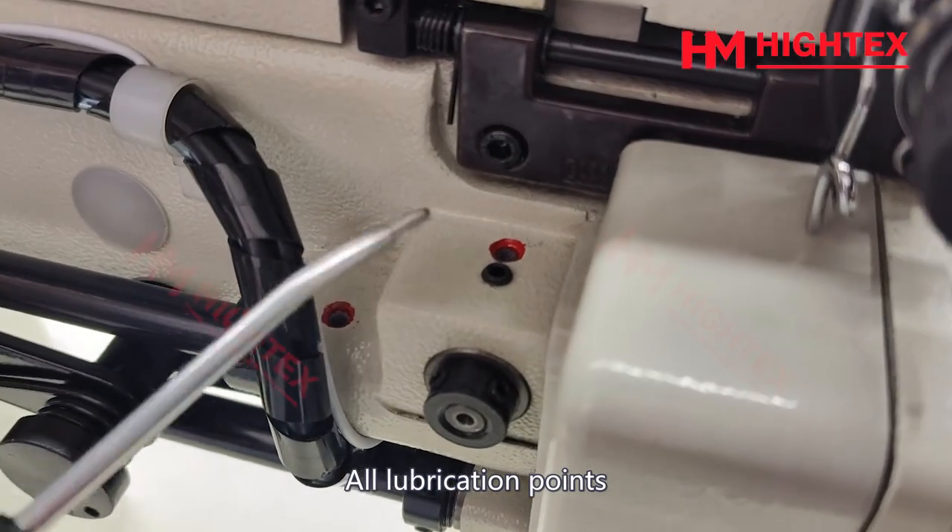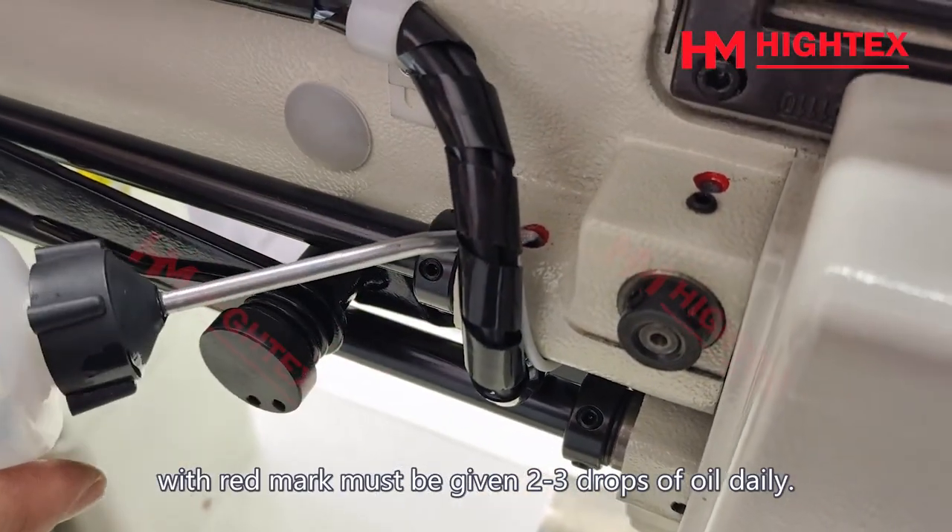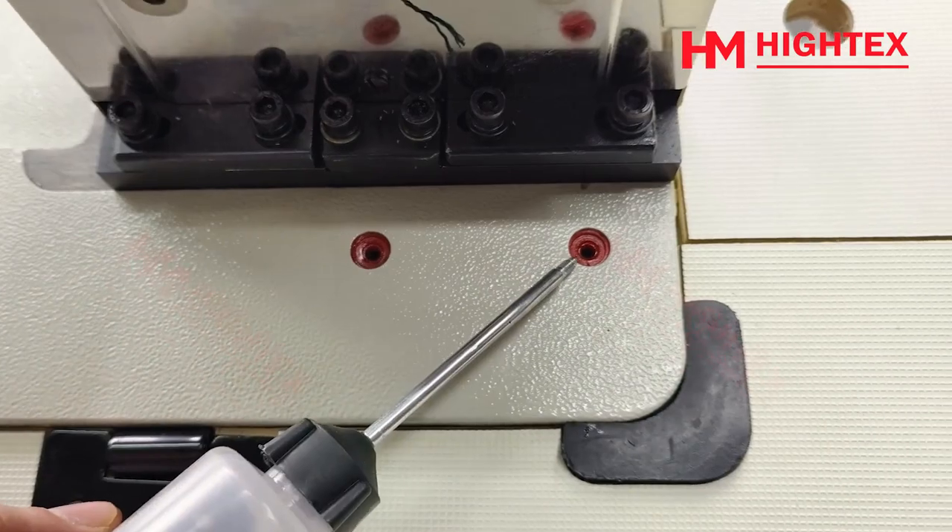All lubrication points with a red mark must be given 2 to 3 drops of oil daily. Then connect to the power supply and air source.